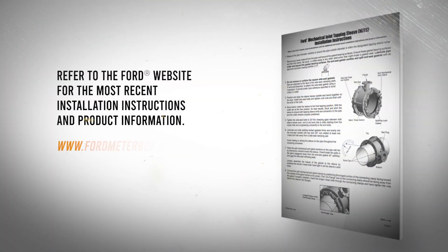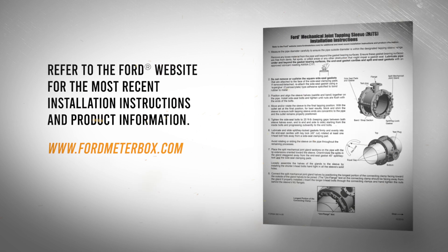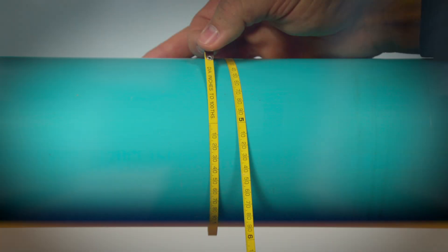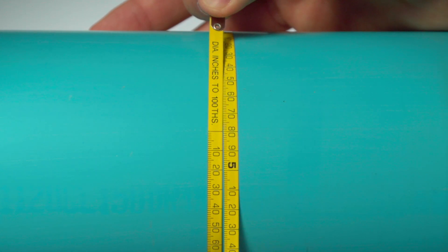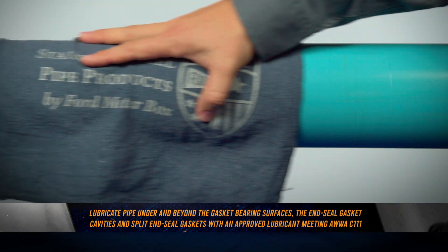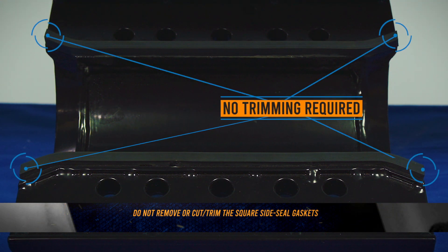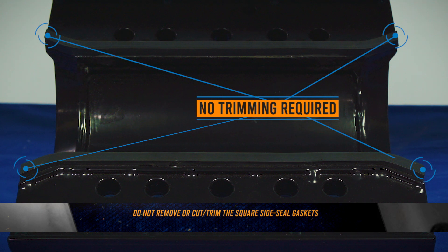Before any installation, refer to the instructions packaged with your Ford product. To begin, measure the pipe diameter carefully to ensure the pipe OD is within the designated product range. Be sure to clean the pipe and lubricate each gasket or section of pipe to be tapped. Never cut or trim the square side seal gaskets that are attached to the face of the side seal clamping pads.